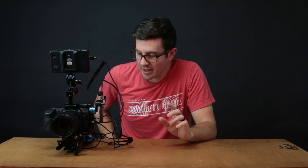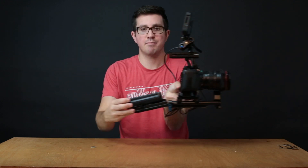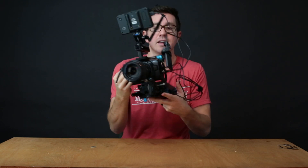Welcome back to Make Something Today. I am Taylor Farman and today I'm going to walk you through step by step how I build this Blackmagic Pocket Cinema Camera 4K rig, what I like, what I don't like, and some things that I might change about it.